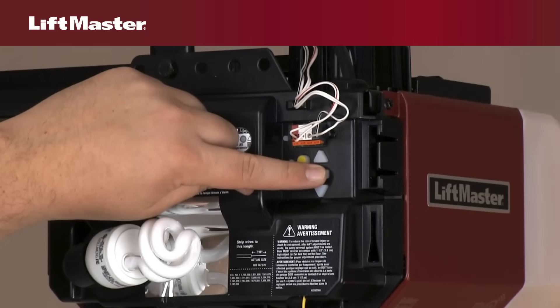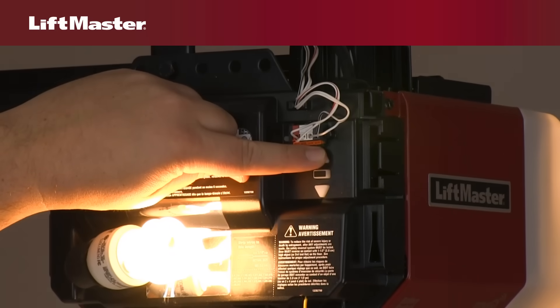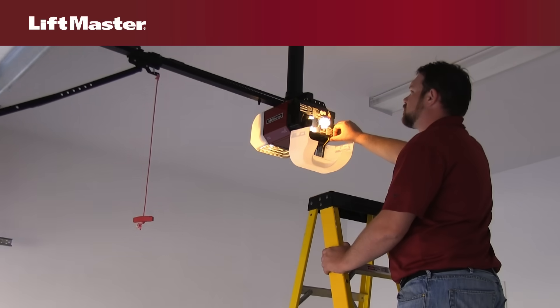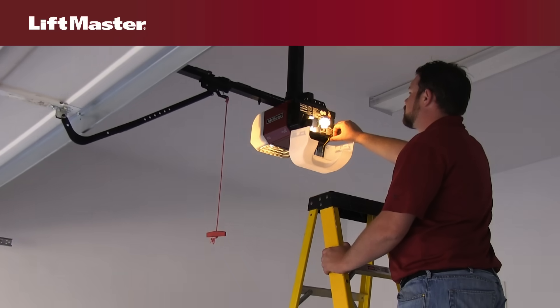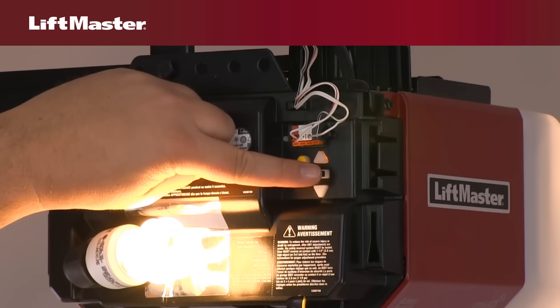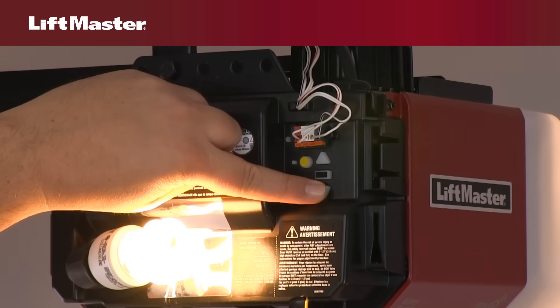First, press and hold the adjustment button until the up button begins to flash. Now, press and hold the up button until the door is in the desired up or open position. Once the door is in the correct open position, press and release the adjustment button. The garage door opener lights will flash twice, and the down button will start flashing.